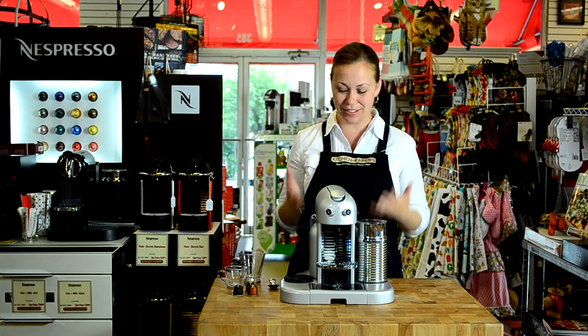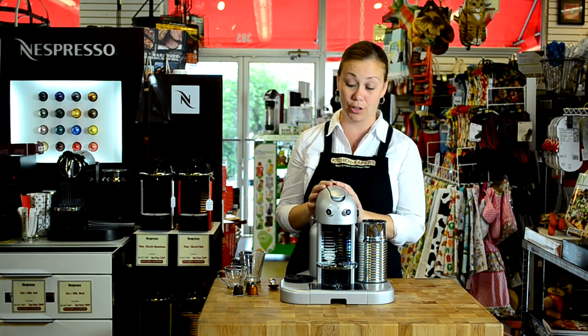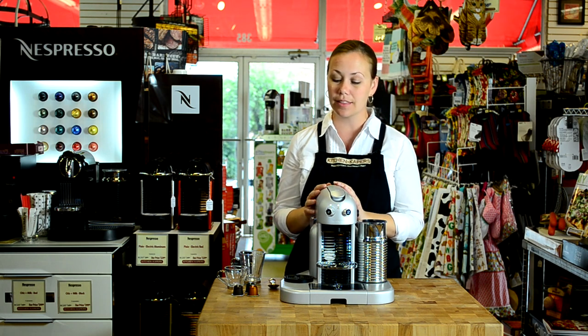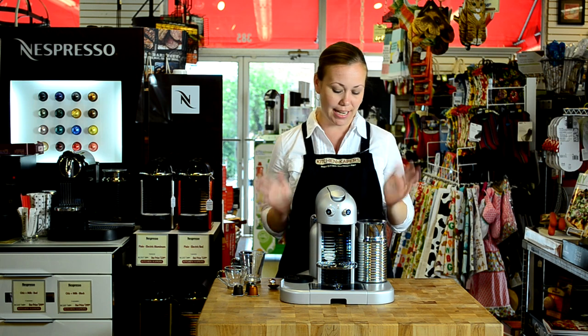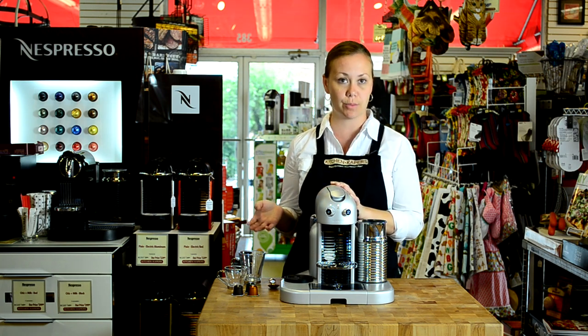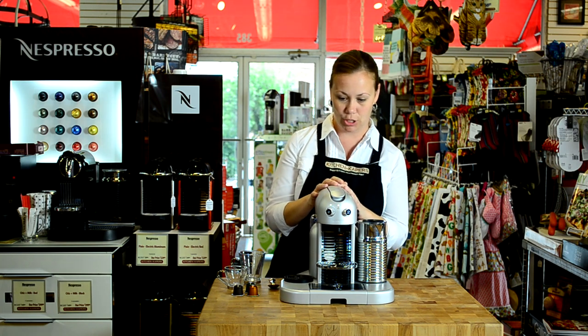Welcome to Kitchen Capers. We're here today looking at the newest machine by Nespresso, the Gran Maestria. This is a fantastic machine, and I'm going to show you right now how to brew a simple espresso and also how to make a cappuccino.